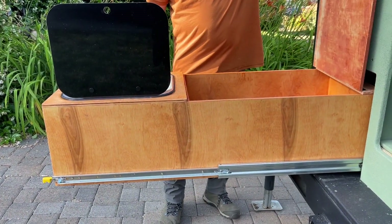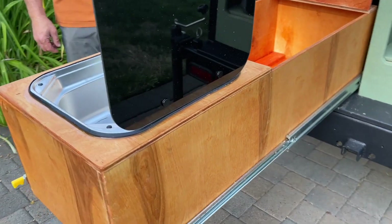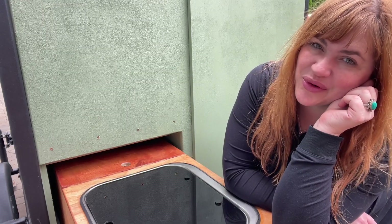We are thrilled with these slides. We feel like they have taken our outdoor kitchen to the next level and really upped our game. I'm really happy with them and I think you will be too, but that's just my point of view.